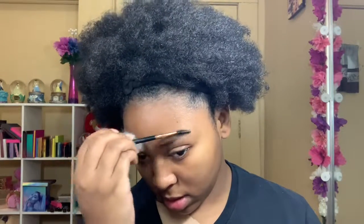Now while this eye is baking, I'm going to go over to the other eyebrow. I'm going to brush my eyebrow hairs up, then fill in this eyebrow with the Anastasia Beverly Hills eyebrow pomade in the shade Ebony.